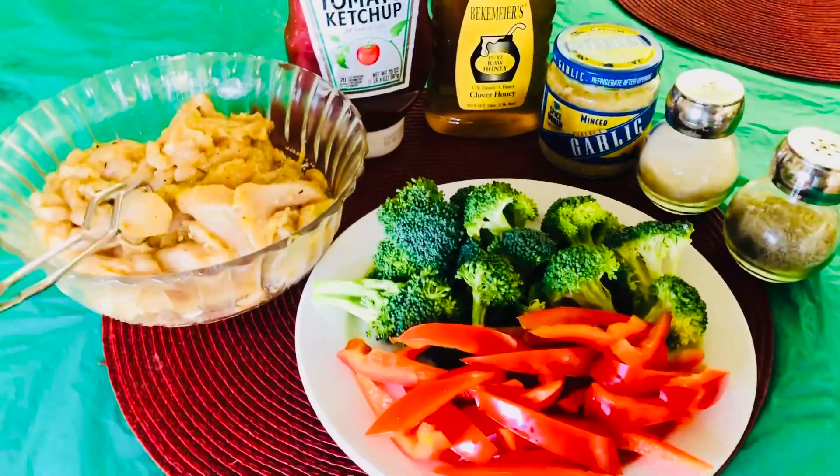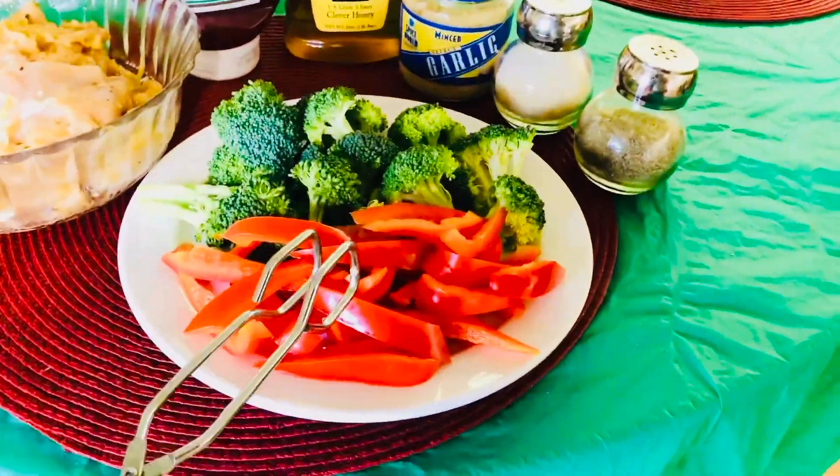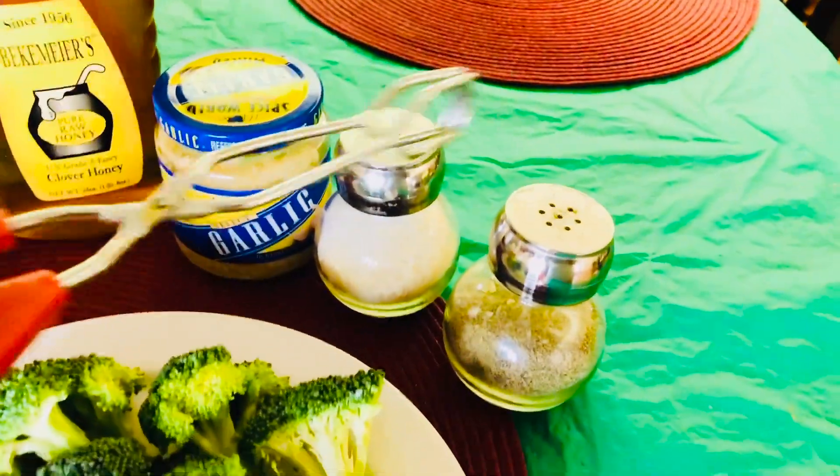I got chicken breast in here. I slice it into small pieces. Broccoli and red bell pepper. Ketchup, honey, garlic, salt, and black pepper.